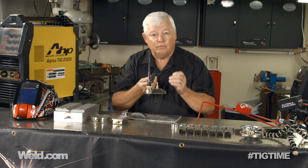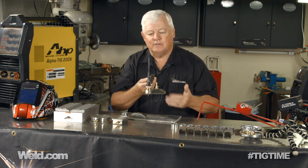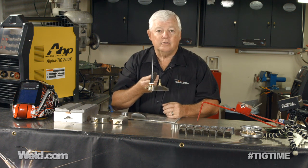The reality is these are stainless steel — 304 stainless — and we're going to weld them with 308L filler material. We're going to show you the whole process, and at the end of the day you're going to look at it and say: is it better to buy one, or can I build one? So we're going to show you how to do it.